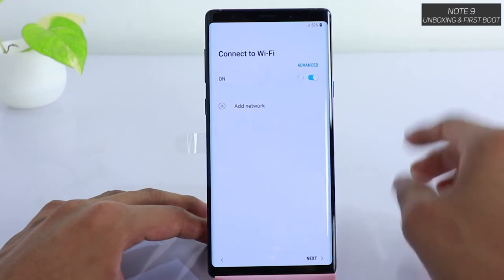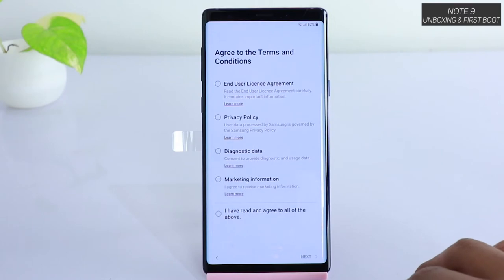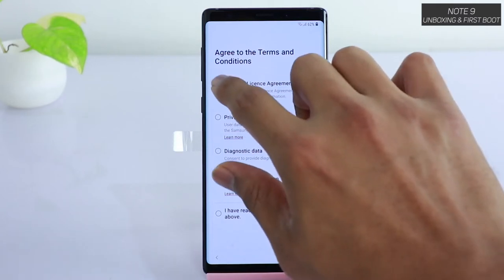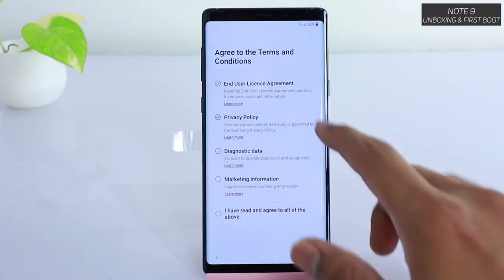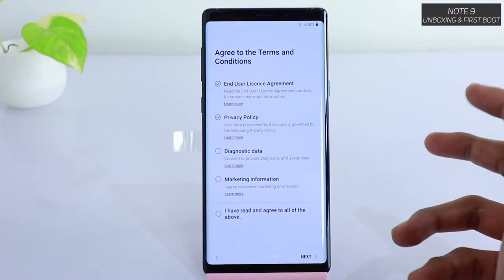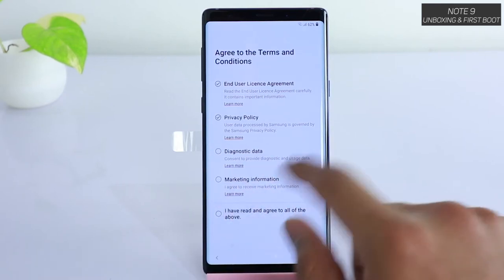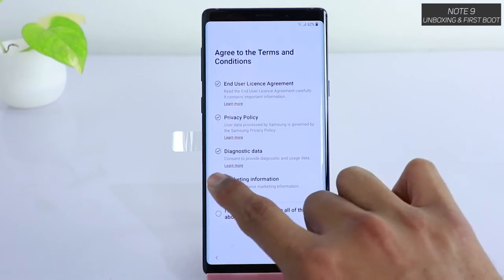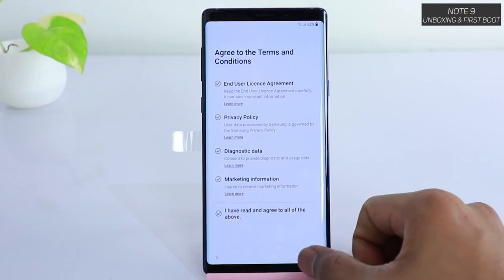Once you've connected to the internet, tap Next. Then you need to agree to their terms and conditions — the end user license agreement. You have to tap through the privacy policy and diagnostic data, which is optional. They will extract some usage data so that you receive future updates based on how your device is performing. There's also a marketing information option — you can enable or disable it based on your preference. For now, we'll just enable everything and tap 'I've read and agreed to all of the above.'